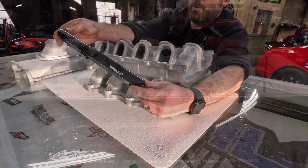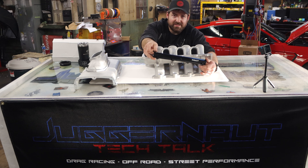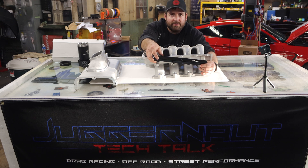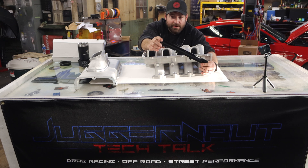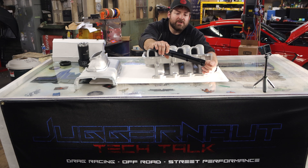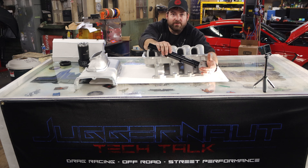If you have a forced induction system or are already running a ported intake or one of our Arcane systems, these are 8 ORB — you just swap your fittings over. If you already have 8AN rails, sell them, get some of your money back. This thing is 800 bucks with billet fuel rails — you can't go wrong. We do have completion kits for Gen 3 which have the direct connection point and on the other side you would put your fuel rail pressure sensor.